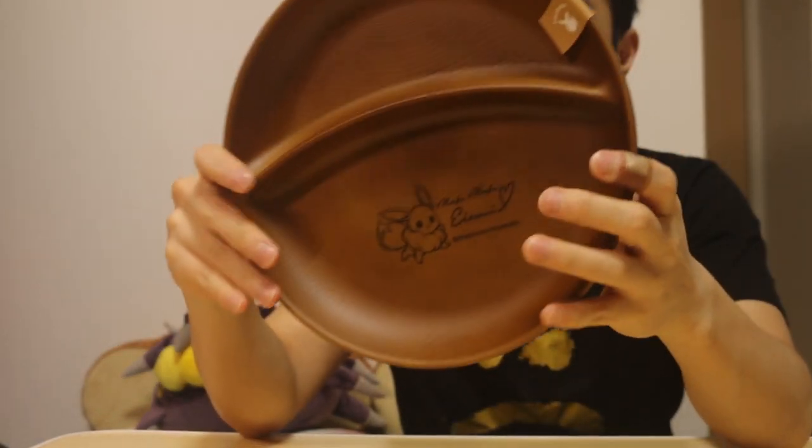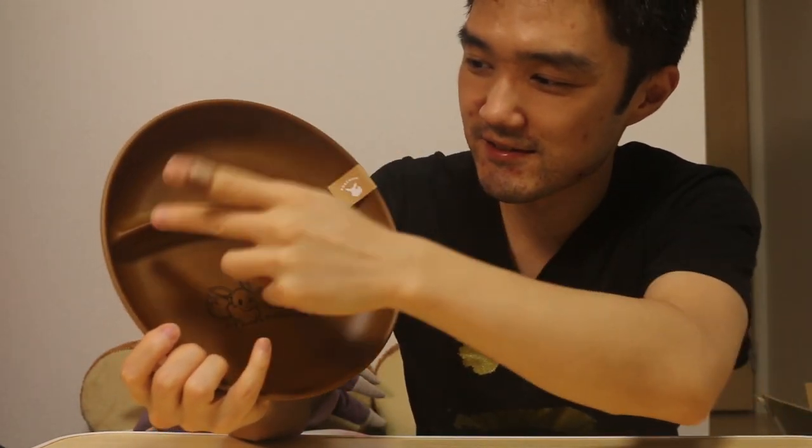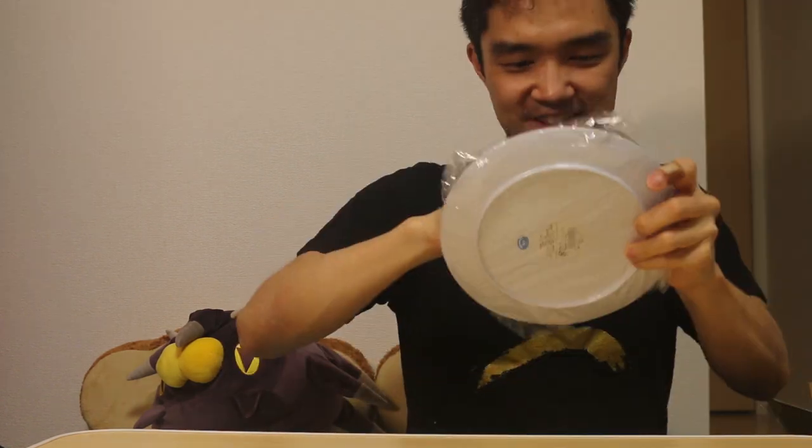Oh, that's so cute! So this is a dish that I really wanted to get. I've always wanted a wooden style plate, and it has this partition — for example, if you want to get curry you can put the curry here and put your rice here, like a divider. And if you look closely, there's Eevee right here. The way Japan spells Eevee is interesting — it's E-I-E-V-U-I, 'Eievui.' They call Eevee 'Eievui' — 'mofu mofu Eievui' — that's right here. That is awesome. I'm glad I made that purchase.